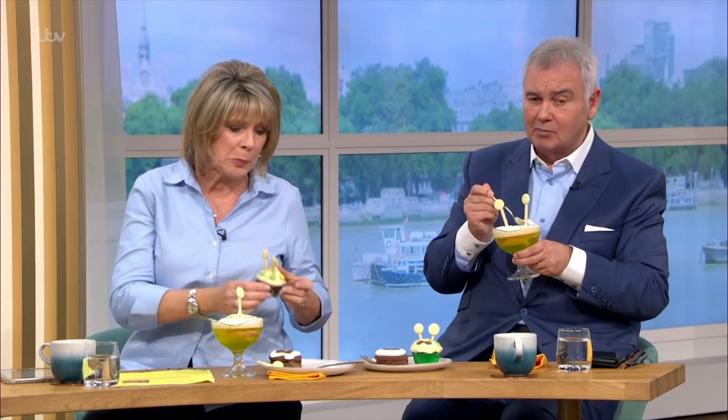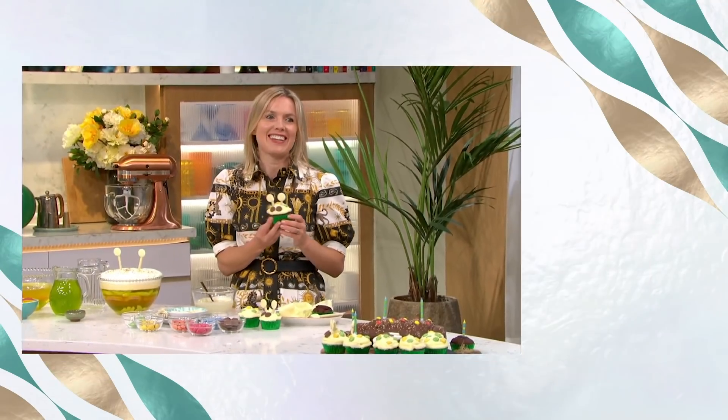Thank you very much Juliette - I don't know if I've ever said this before but you're my favourite! All of Juliette's recipe details are on the This Morning app. Thank you very much!